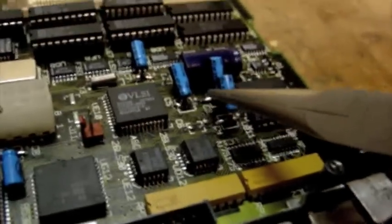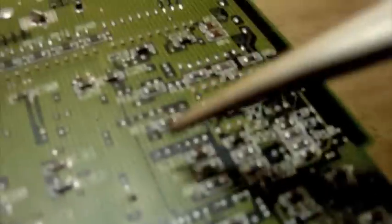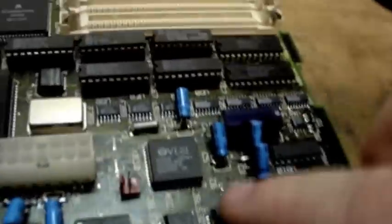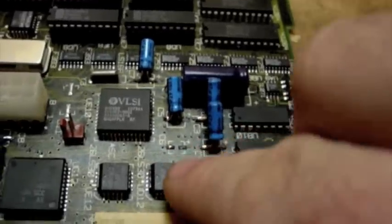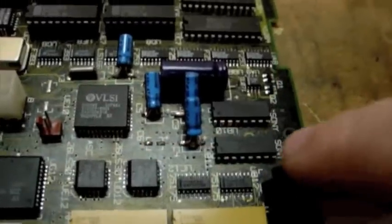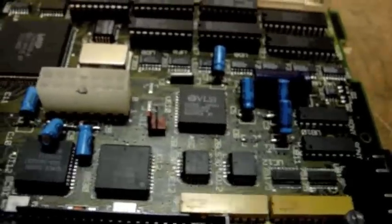There's another via right here I had to run all the way through to the other side. You can barely tell, but I put the 30-gauge wire all the way through it. Now all I have left to do is solder the 1 microfarad cap here, and then, since this trace is gone, solder a piece of wire from here over to pin 7. Then this board will be complete and we'll be ready for the first power-up.